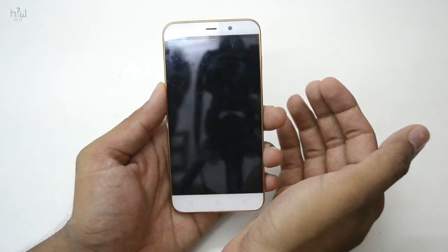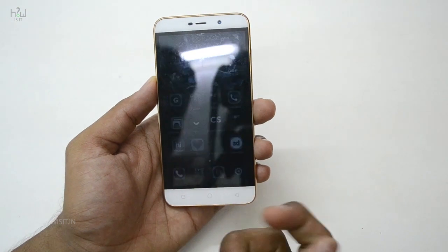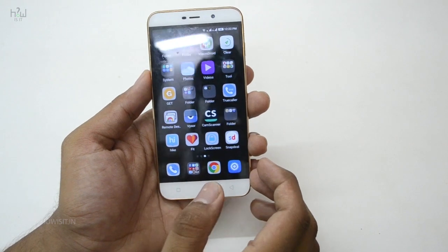This particular app will help you to lock the screen. You can use your fingerprint to unlock the mobile. Now I will show you the workaround — how you can use this app with your fingerprint sensor.